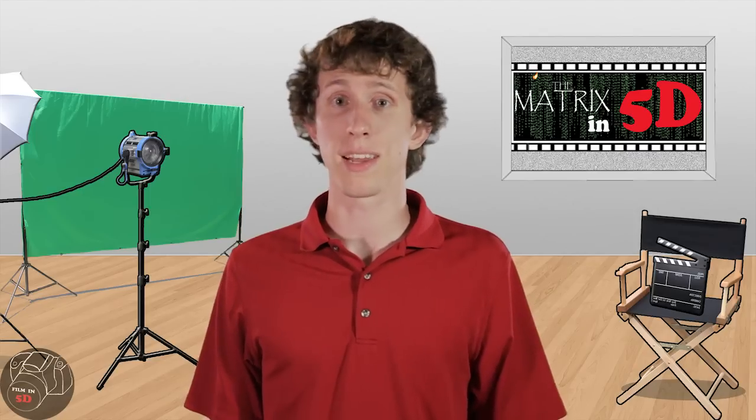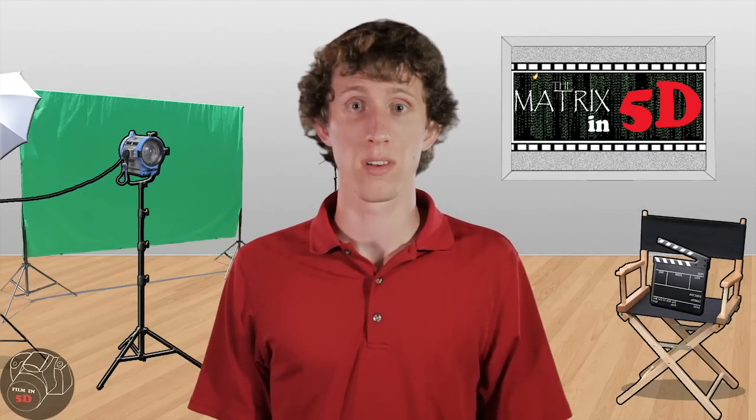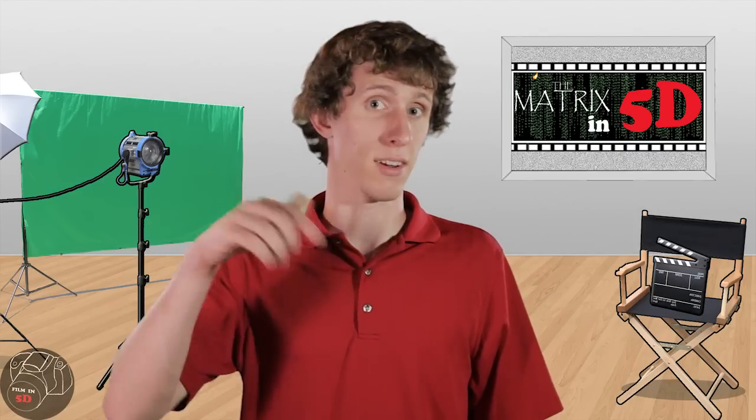As you can see, every once in a while we will attempt to emulate iconic scenes in popular movies, showing you how the Canon 5D can stand up to cameras that are ten times the price, and without the multi-million dollar budget. So if you have any movies you'd like to see us emulate, we're happy to consider your favorite films. Just leave your suggestions in the comments section below.